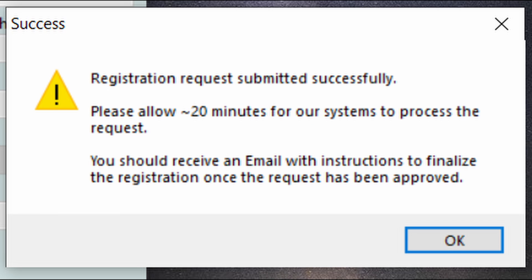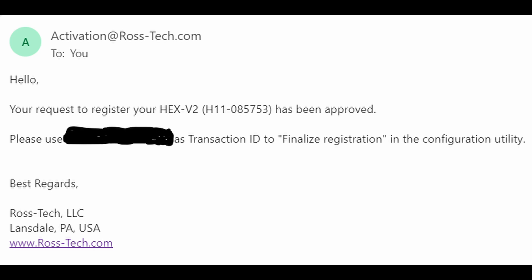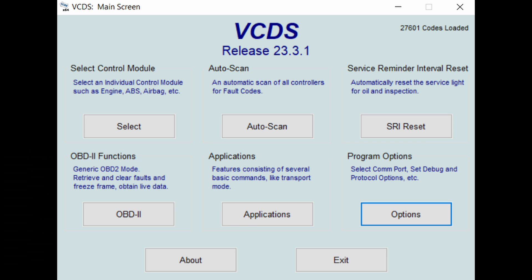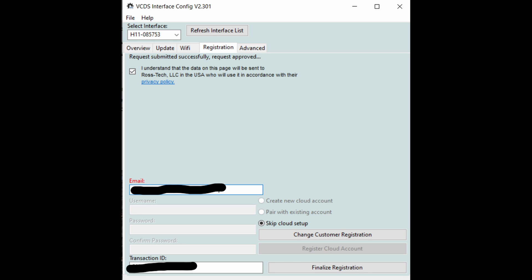Once you've filled in your personal information, click on the Submit Registration Request button. You will be greeted with a pop-up notice that informs you the request was successfully submitted — click OK. You can keep the VCDS Interface Config page open while you go to your email to see if the registration has arrived from Ross-Tech. Find the email from Ross-Tech confirming your HEX Net registration has been approved and copy your transaction ID. If you did close your VCDS software, now is the time to reopen it and click on the Options button followed by the Config button.